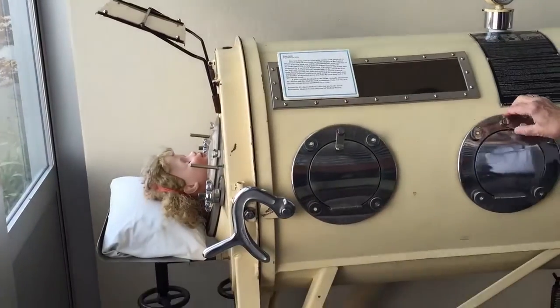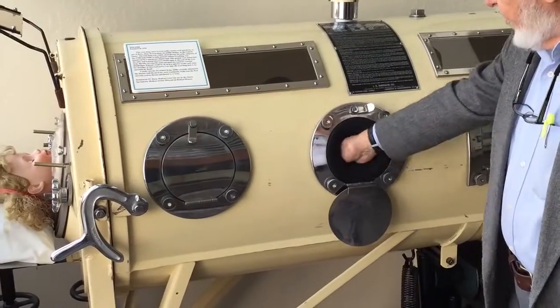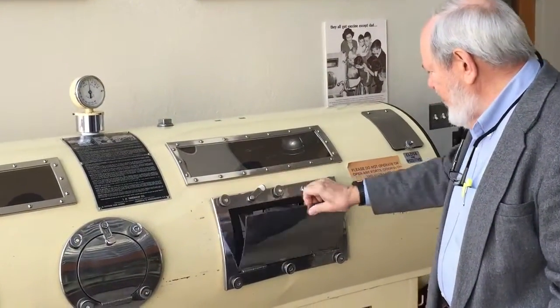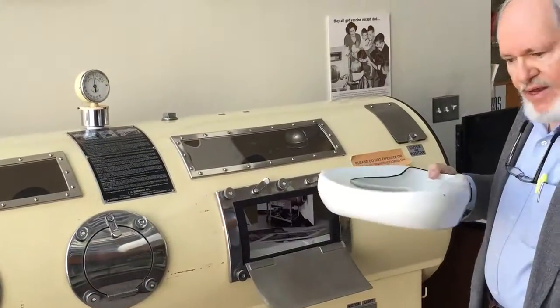If they needed care or bathing, the nurses would go ahead and use these airlocks, which would seal around the wrists so it would not interfere with the patient's breathing. And of course, for other purposes, they would use this port and insert a bedpan as needed.